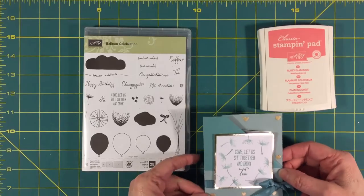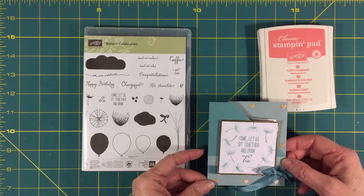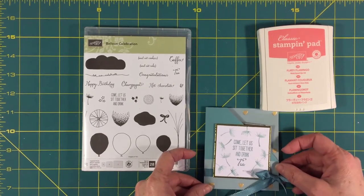My mom is a type of mom that says, 'Oh don't give me anything, I have everything I need.' So this is a cute idea because you could actually give this to her and it says 'Come let us sit together and drink tea.' It's kind of like giving your time with her, and I thought that would be something she would really like.